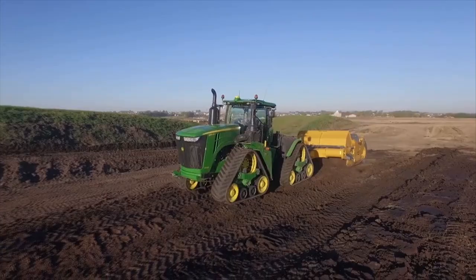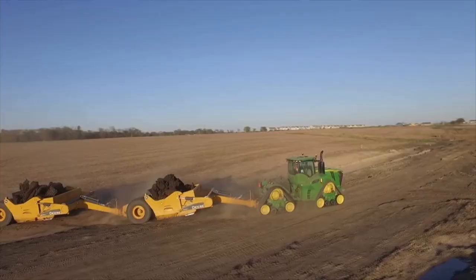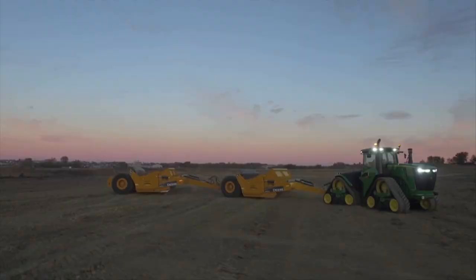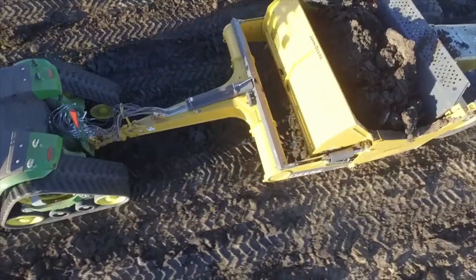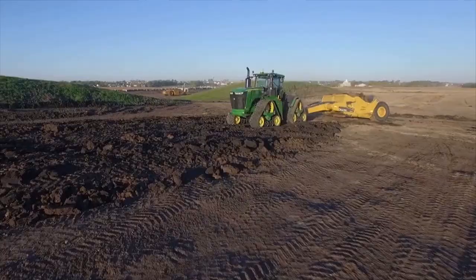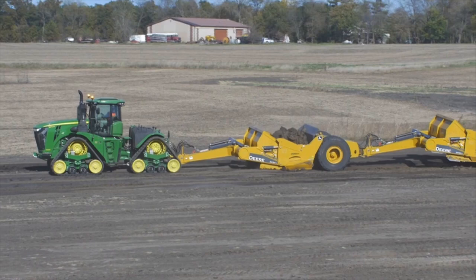Every 9RX Scraper Special Tractor comes JDLink and Autoload Ready. Subscribe to JDLink and you can stay informed on machine location and hours while protecting your assets with geofence and curfew alerts. Track and analyze fuel usage and much more. From the command arm with the 4600 Command Center Display, you can easily monitor and control all major tractor functions — hydraulic, hitch preferences, display and transmission settings, radio, lights, autoload, and high-tech functions. Increase job site efficiency, reduce operator training time, and increase new operator production by running Autoload from the integrated 10-inch touchscreen Command Center Display.